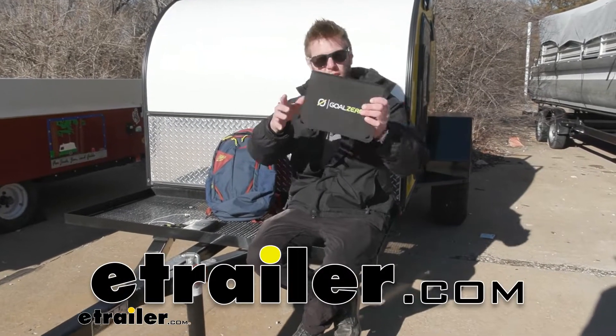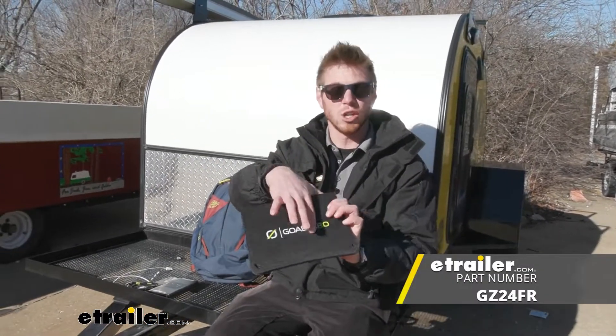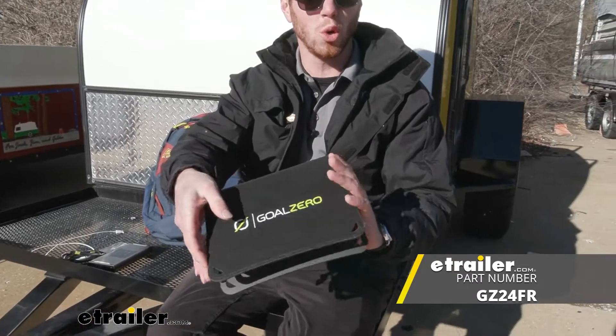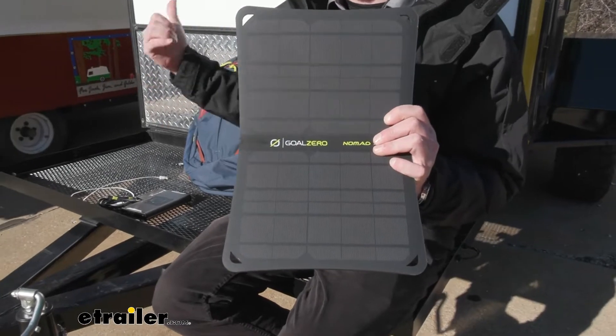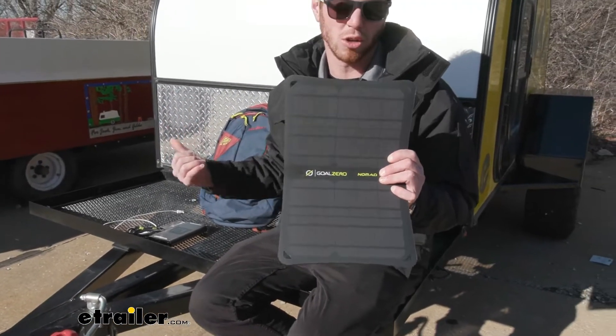What's up everybody? Adam here with eTrailer. Today we're going to be taking a look at the Goal Zero portable solar charger. This is going to be great for when you're off-grid — maybe you're just camping out in one of your smaller little trailers.